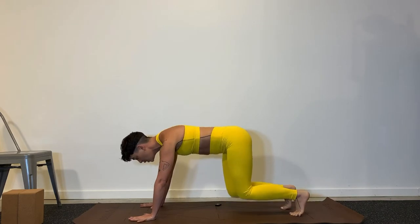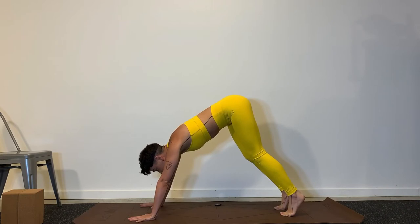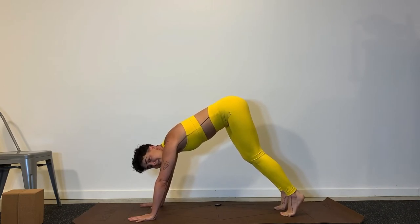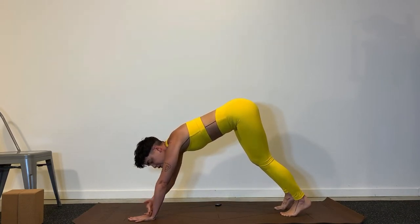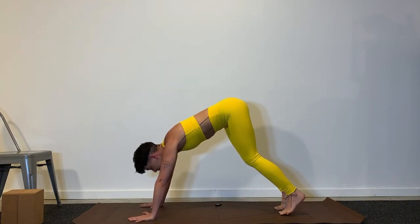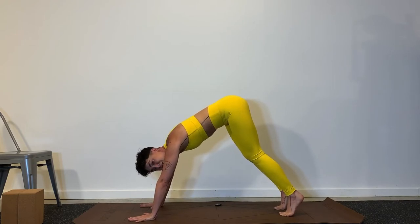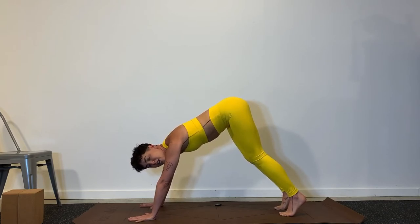A lot of times when we do a downward dog, we're thinking so much about getting our legs straight that it looks something like this. At this moment, my weight is really shifted forward into my hands. I'm putting pressure down onto the wrist. My arms are holding the bulk of the weight. My neck is already starting to tighten up. And yes, my legs are straight, but it almost feels like a weird plank with my butt up in the air. It doesn't feel great. So I want you to watch the change I'm going to make.